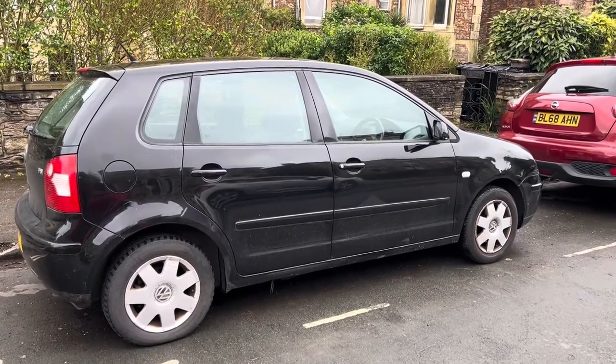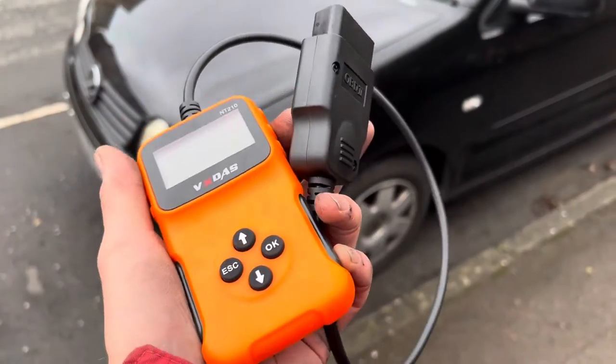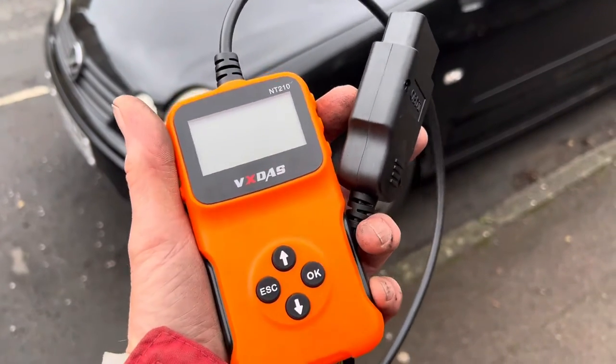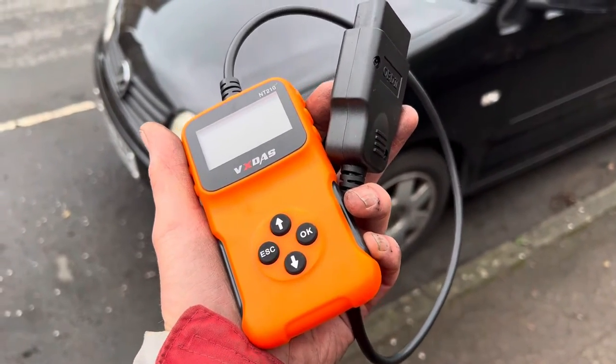In this video we're going to have a go at fixing a misfire on cylinder one on this 2003 VW Polo. This is my friend's car and they have one of these very cheap and cheerful code readers which is telling them there's a misfire on cylinder one. So I'm very quickly going to run through the diagnosis and hopefully how to fix this.